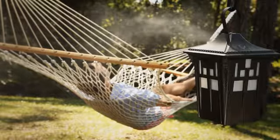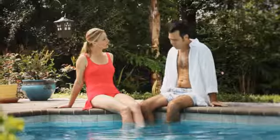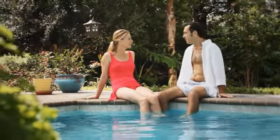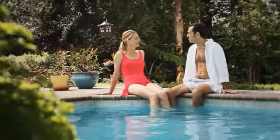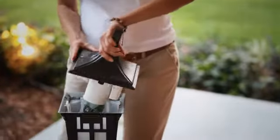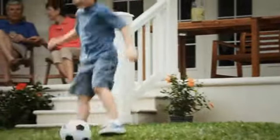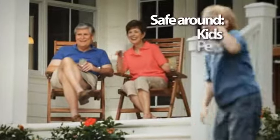The Lantern is simple to use and comes complete with everything you need to safely and quickly reclaim your favorite outdoor areas from mosquitoes. Just insert the Naturals refill, select an automatic mist option, and in minutes you've got 300 square feet of virtually mosquito-free outdoor space to enjoy.